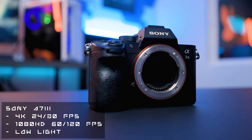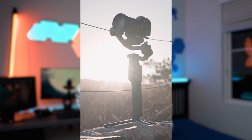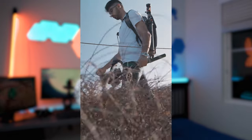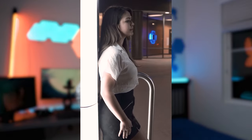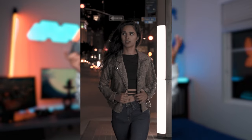The Sony a7 III is going to give you 4K 24 and 30 FPS. That's how you're going to get that super high-quality Instagram reel, TikTok, YouTube short, or whatever you occasionally come across on your feed that looks like it's definitely not shot on a phone. You also get 1080p at 120 and 60 FPS, so you get to play around with a bunch of slo-mo. And on top of all of that, this camera has fantastic low-light capabilities, meaning that it's reliable in pretty much every situation.